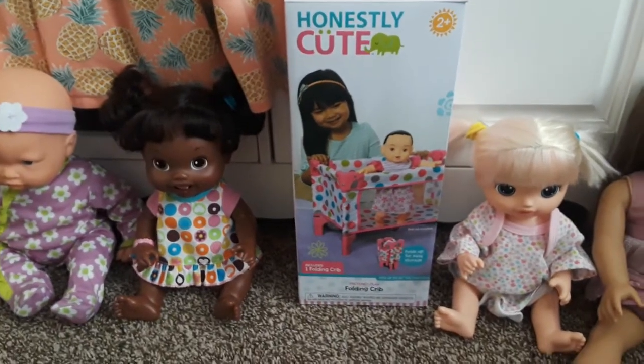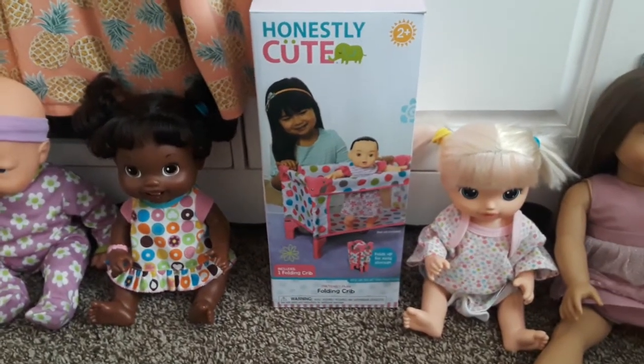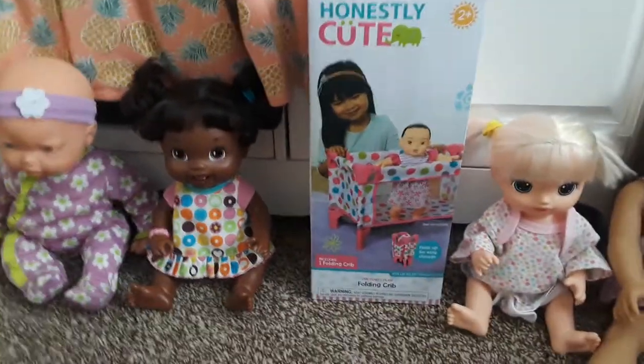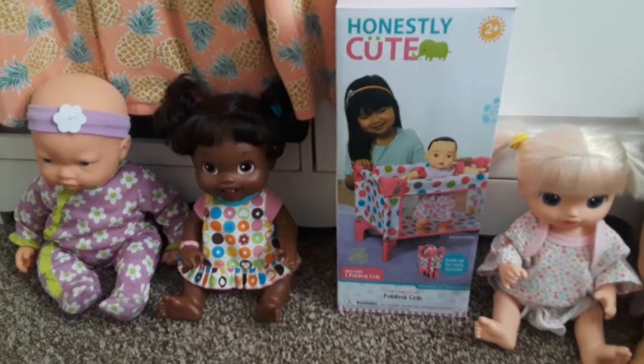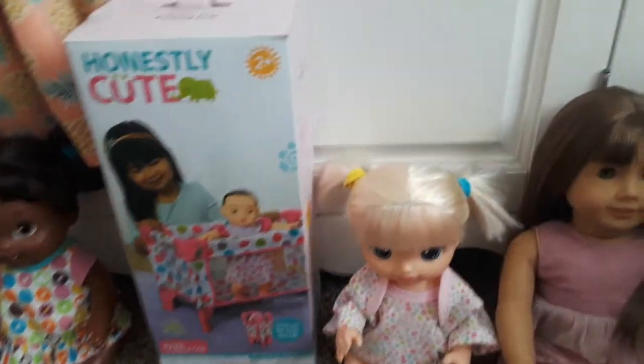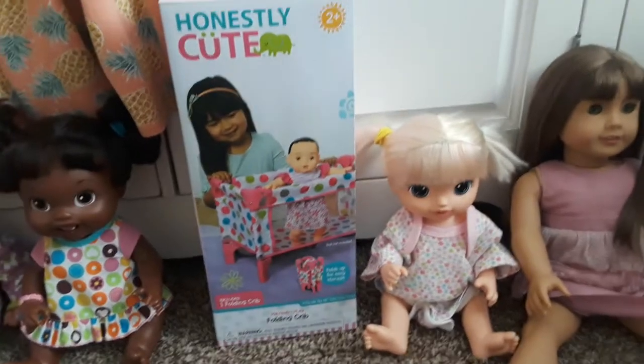Hi everybody, it's Krista. Welcome back to Krista's nursery. I am so, so sorry I haven't posted a video in a while. I've just been really busy and I kind of let my video making fall to the bottom of my priority list. But I am back and I am ready to continue making videos on this channel for you guys.